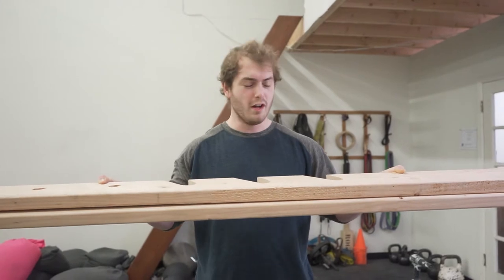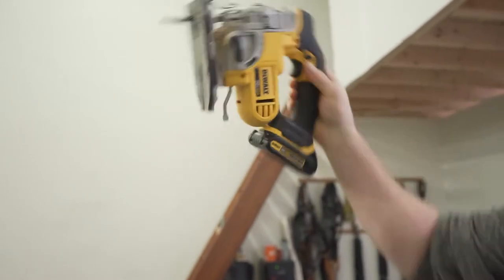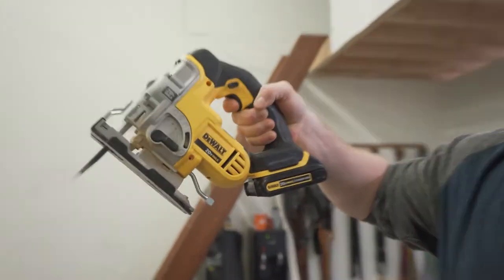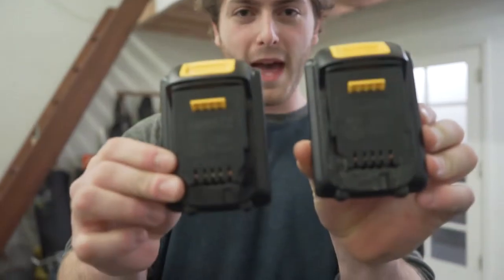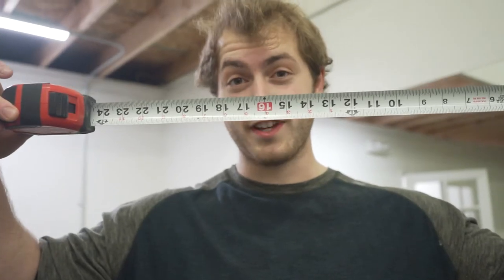I'm not a construction worker, but this is what you need. Next thing you need is a little jigsaw — DeWalt. This is not actually our sponsor, we aren't sponsored. Batteries! Drill.